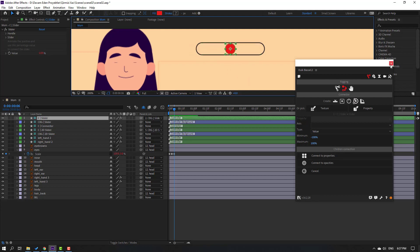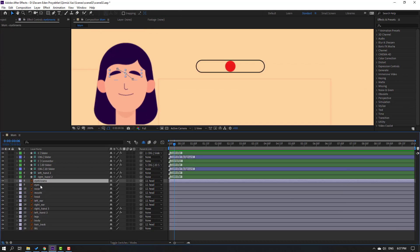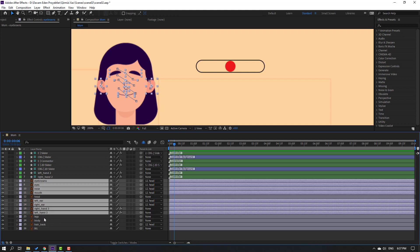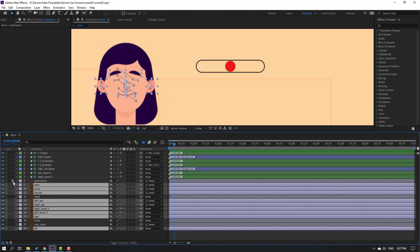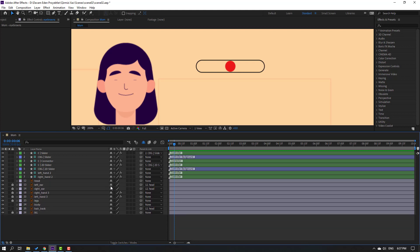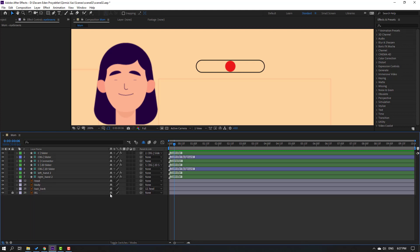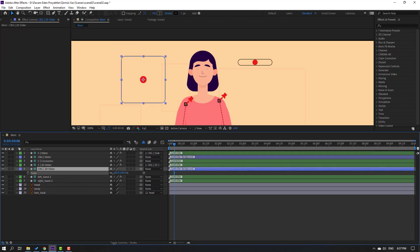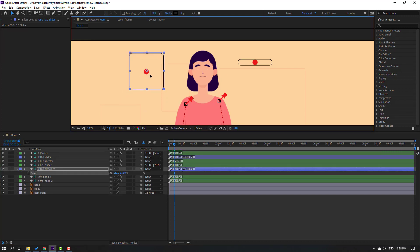Close the Duik panel. Select eyebrows, eyes, nose, mouth, left ear, right ear, and the hands and legs. Select the background lock layer and click the hide icon to hide all these layers. Select the main controller, press S to change scale, and move it into position.